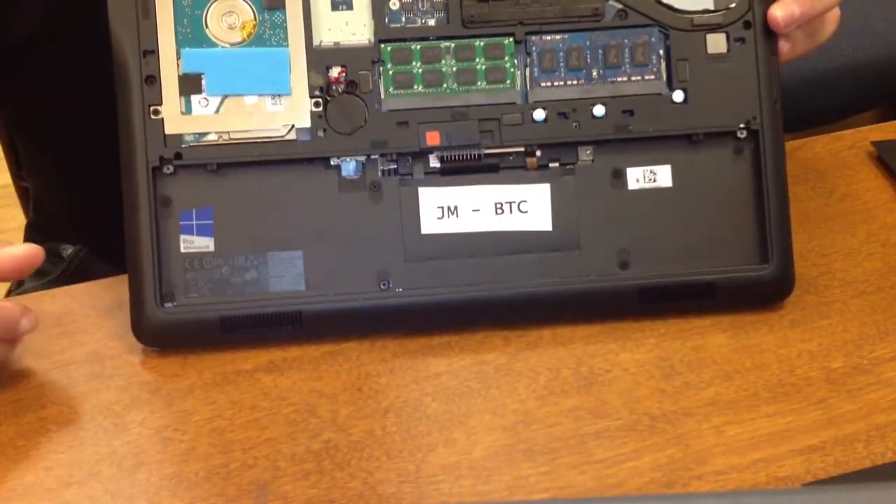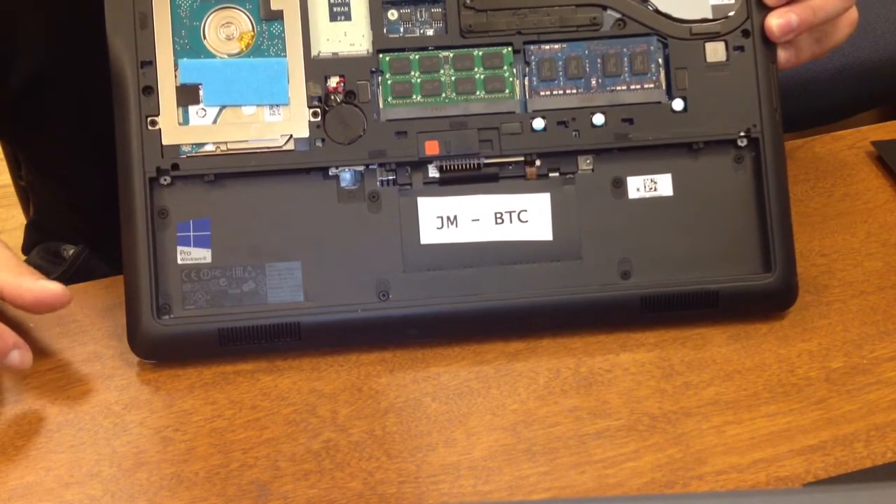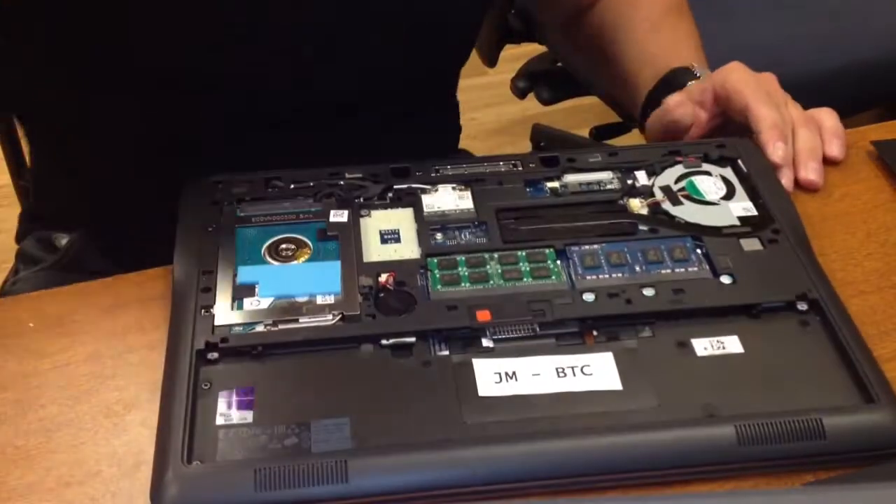We've added 8GB to the Dell Latitude 7440. Thanks for watching.